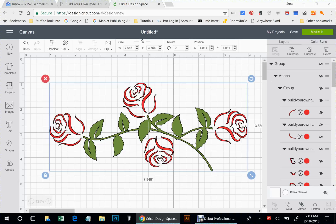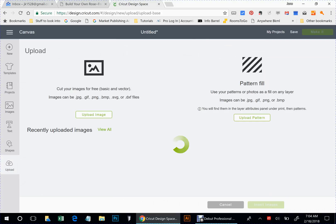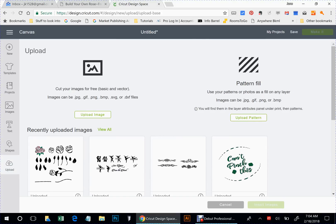We're going to make something similar to what's on screen, but I'm going to start from scratch. You're logged into your Design Space, and you've clicked on create a new project, and you're going to go over here to upload. You can see I've already uploaded the file, but you would click on upload image and then save it.